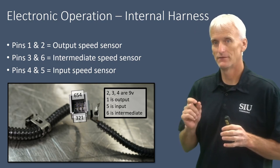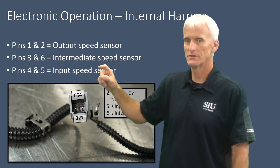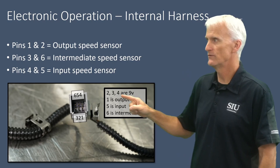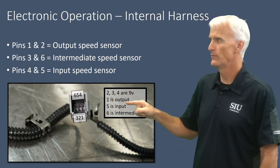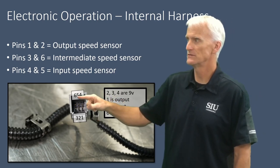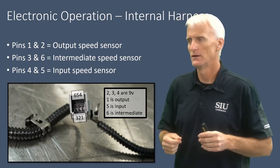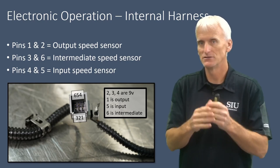This is the sub-harness for the three speed sensors with pins labeled: pins 1 and 2 are the output speed sensor, pins 3 and 6 are intermediate, and pins 4 and 5 are the input speed sensor. Pins 2, 3, and 4 need 9 volts — you can use a 9-volt battery. The output speed sensor signal is on circuit 1, input speed sensor on circuit 5, and intermediate speed sensor on circuit 6. Using a DVOM in milliamp scale, you can put it in series with these output signal circuits.